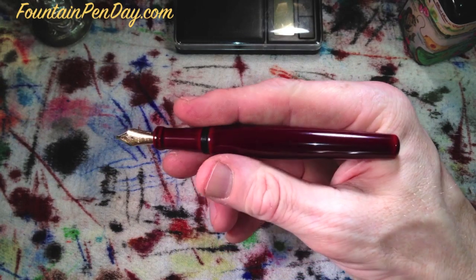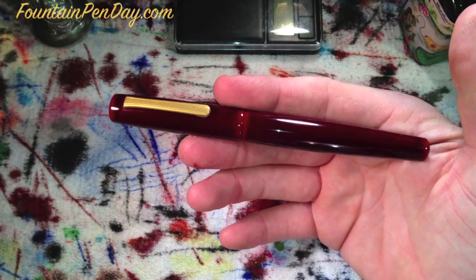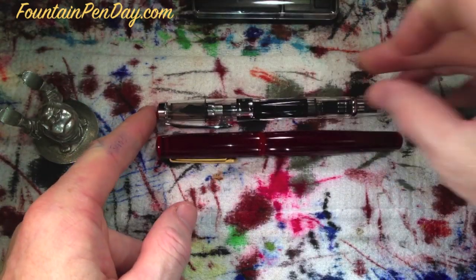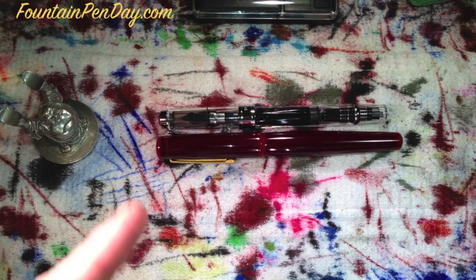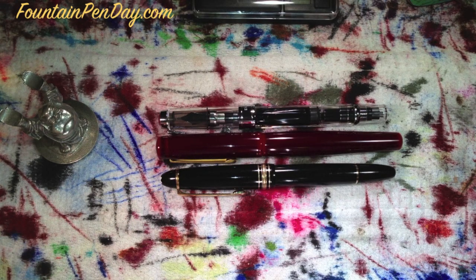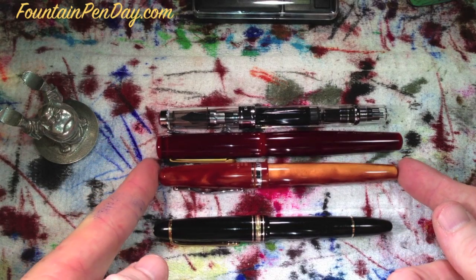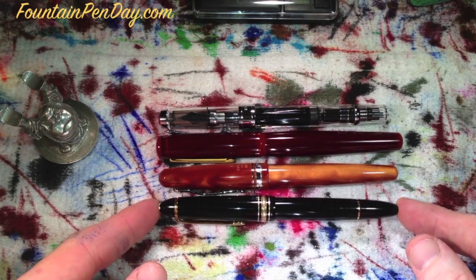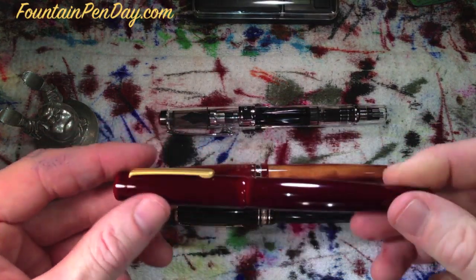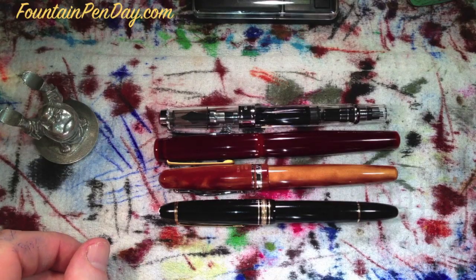I'll get you up close when we do some writing samples. I will give you a comparison — we'll weigh it quickly. Here's a TWSBI 580, similar in size. A Montblanc 146, similar in size. A Delta Fusion, one of the closest in size. Just to give you a size comparison — the girth all around is a little bit bigger than all of these, but not much, and the grip sections on all of these are fairly close.